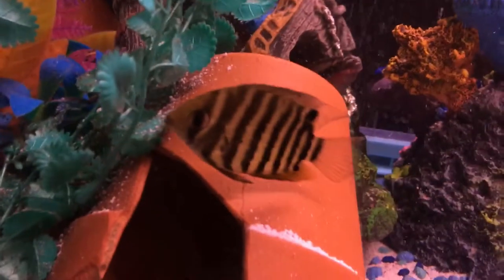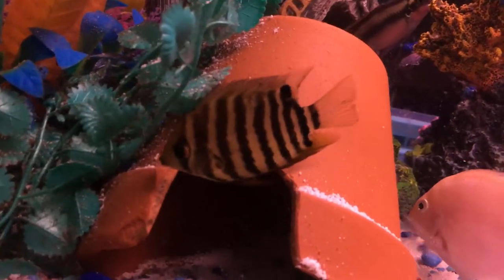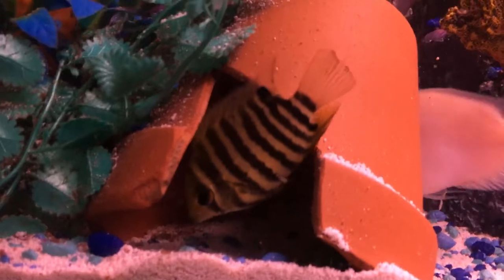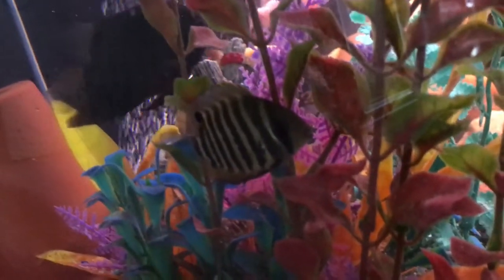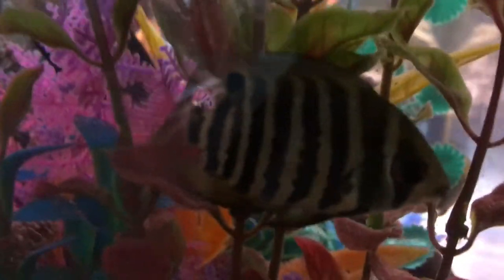I've got the red severums in here — red shoulder severums — still doing good, more color, but still working on that. Red shoulder right over here. He doesn't have too much more color either, but I can't wait — they're getting bigger already.